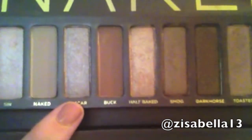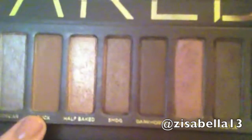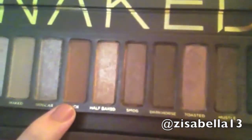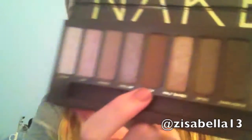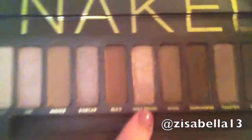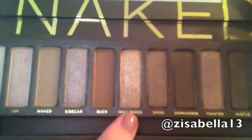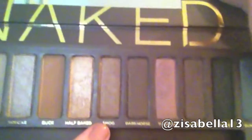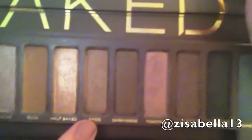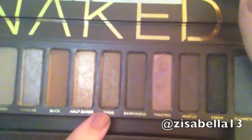The next color is Sidecar — it is a beige shimmer with little micro glitters in it. And then the next color is Buck — it's a kind of warm brown color. This next color is Half Baked — it's a golden bronze color with shimmer. The next color is Smog — a deep coppery bronze with shimmer.